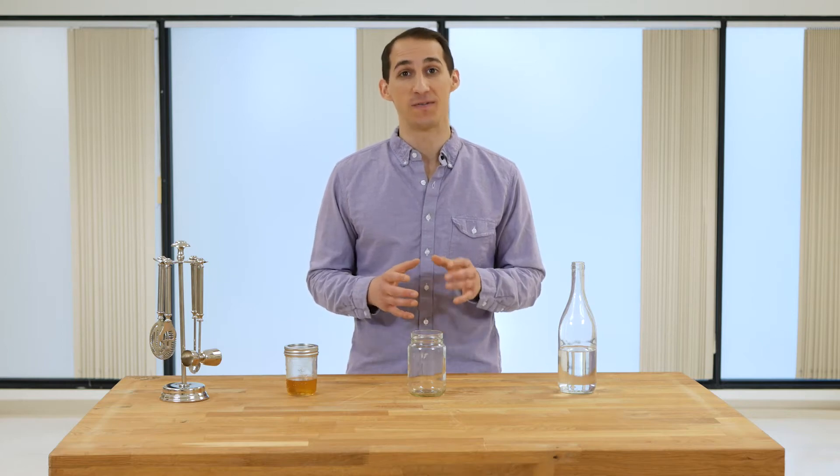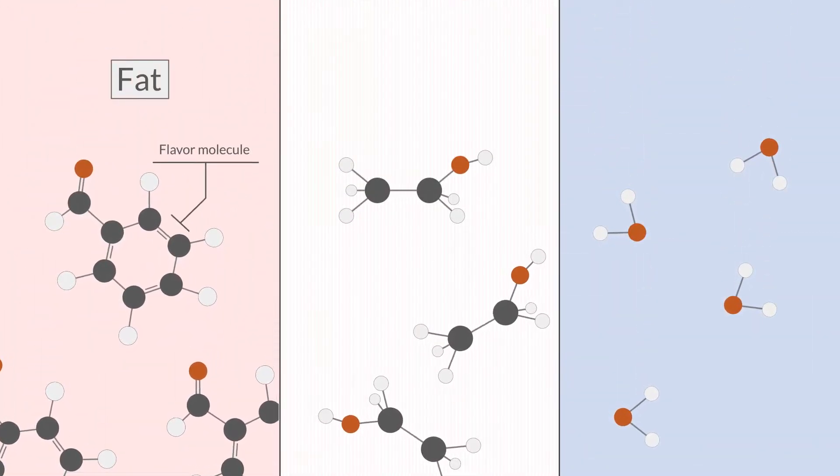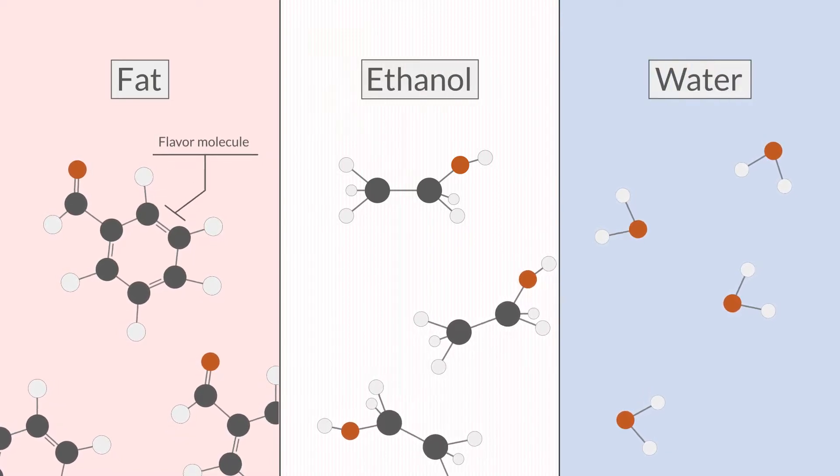Fat washing is a technique to infuse the flavors from fat into alcohol. The process relies on the chemical extraction that occurs between fat flavor molecules, ethanol, and water.